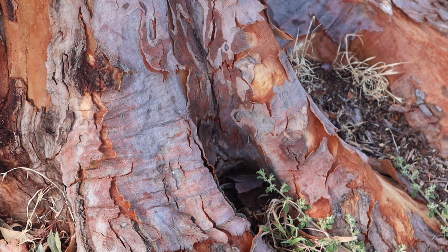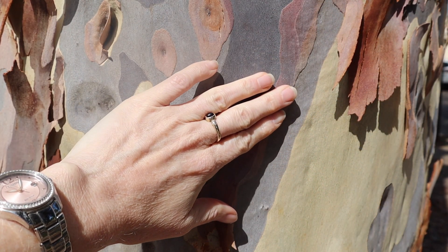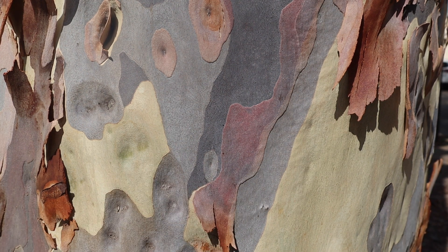While shedding, the trees are more sensitive. A bird's beak or scratch can cause them to bleed.